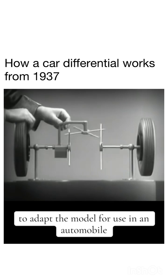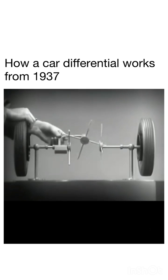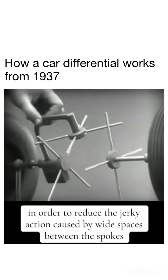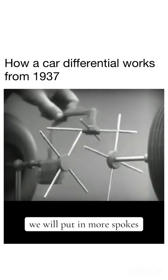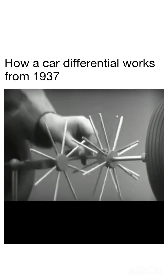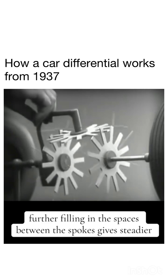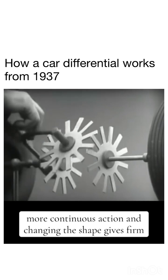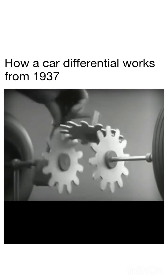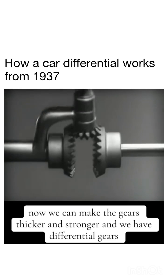To adapt the model for use in an automobile, we will have to make a few changes. In order to reduce the jerky action caused by wide spaces between the spokes, we will put in more spokes. Further filling in the spaces between the spokes gives steadier, more continuous action. And changing the shape gives firm, constant contact. Now we can make the gears thicker and stronger — and we have differential gears.